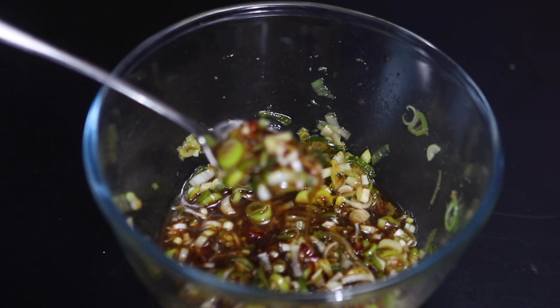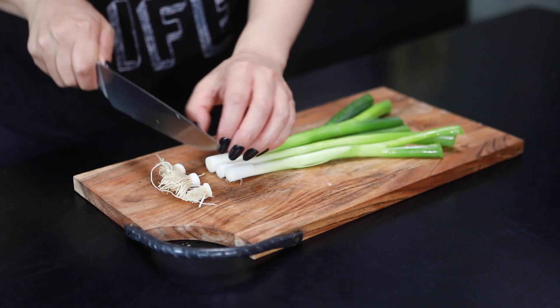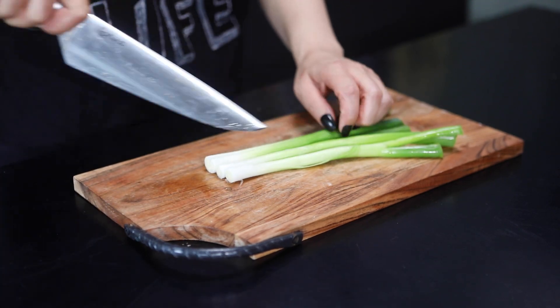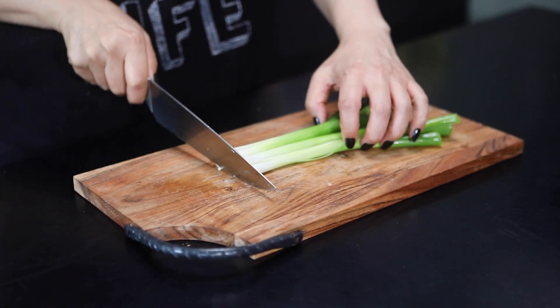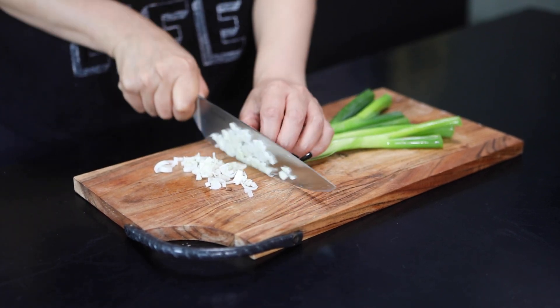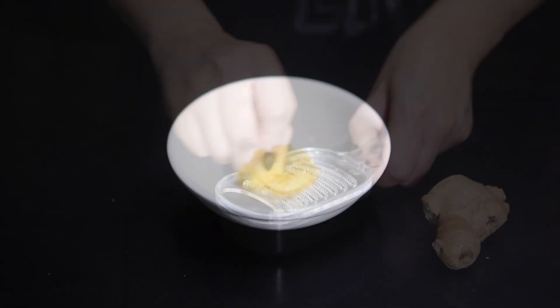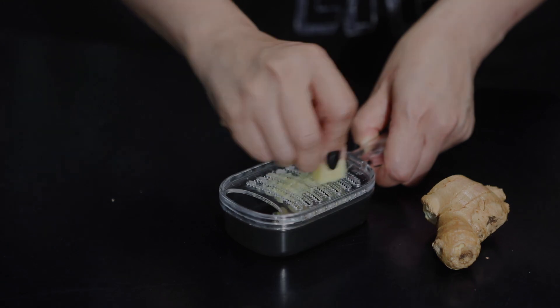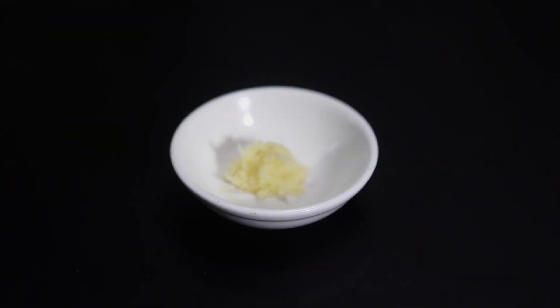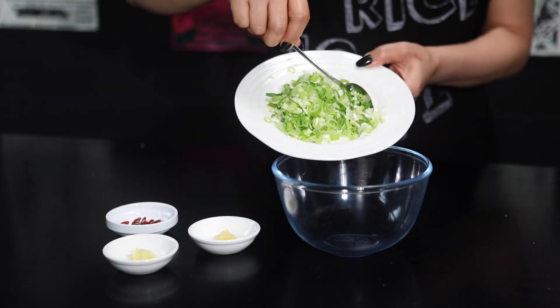Meanwhile, we're going to make the sweet and sour spring onion sauce. Finely chop 2 to 3 spring onions, about 60g. Grate 1 clove of garlic and a little piece of ginger, about half a teaspoon. Thinly slice 1 dried red chili and place them in a bowl.